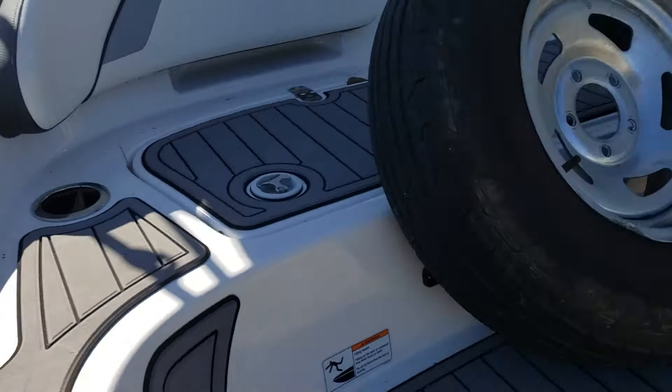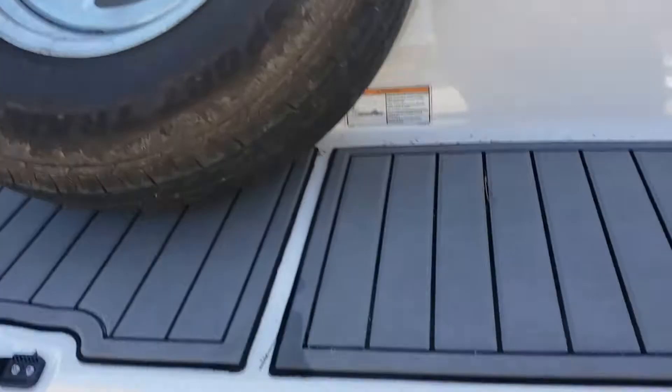Gas cap on the port side. Spare tire. This is the single jet drive, but it's supercharged.